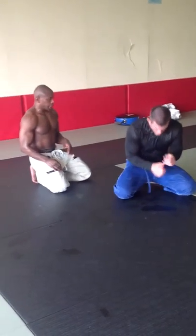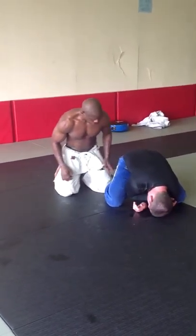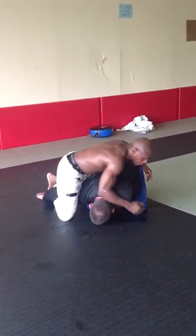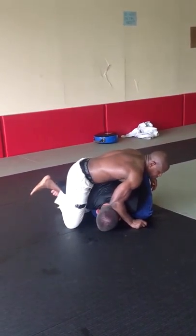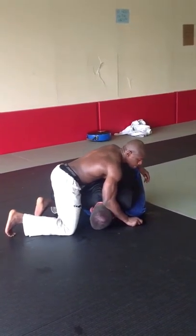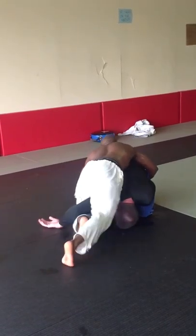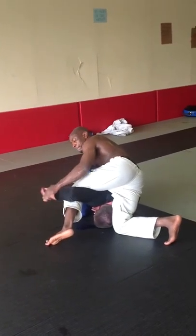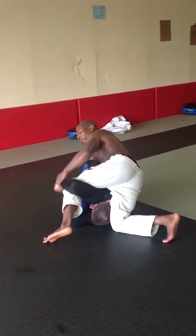Brian is in turtle. Block his ankle, hip check, get him to post. I hook, keep him on my chest down. I replace my legs, lift up, left leg comes through and hooks. I come over his back, go north-south, grab that far ankle to stop him from rolling, sit through just enough, grab the wrist, finish the shoulder.